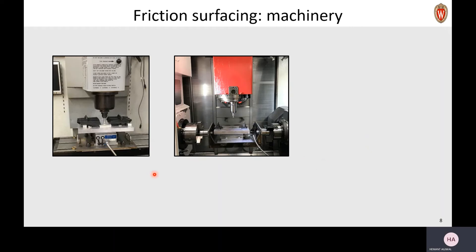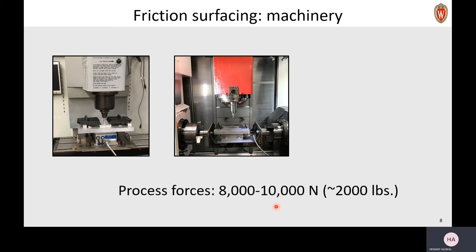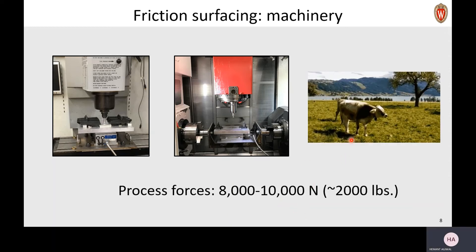So in our lab, we use really big machines to do friction surfacing. As you can see in these two pictures, these are machining centers. You should watch the video on metal cutting to know more about how these machines operate. The reason we need such big machines is that in this process the forces are really high — as high as 10,000 newtons. That's approximately the weight of a full-grown cow.